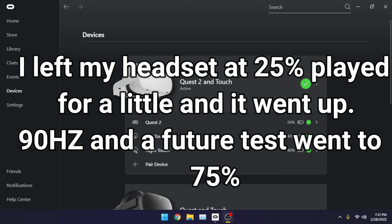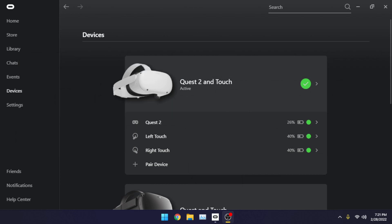It'll never drop under 70, and it should charge upward to at least 75. It might just charge to 70 and stay there, but the point is it will stay at 70 and actually charge your headset during Oculus Link. This is finally the solution I've been waiting to find and I finally found it.